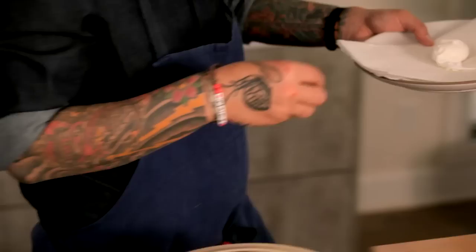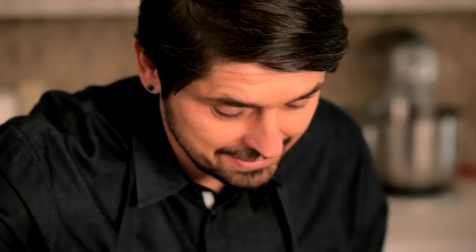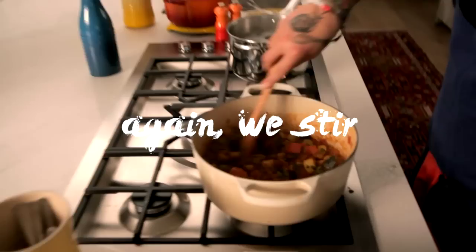Now we're going to finish our ratatouille. Look at this — listen to the sound of the vegetables cooking in the pot. Look at the color. I wish you could smell that too. I'm excited. Some Thai basil, and we stir. You can eat the ratatouille hot or cold. We always say the ratatouille is better when it's like one day old. I will eat a ratatouille and poached eggs for breakfast with a good piece of bread.